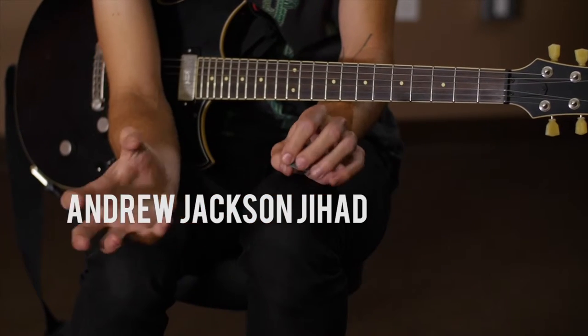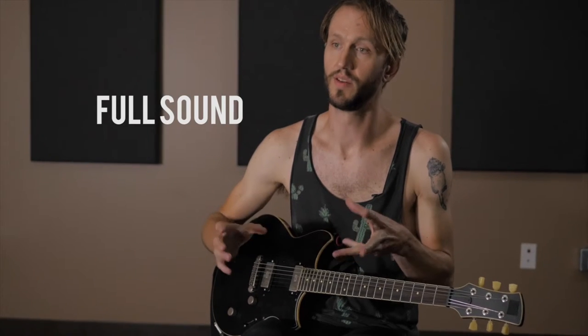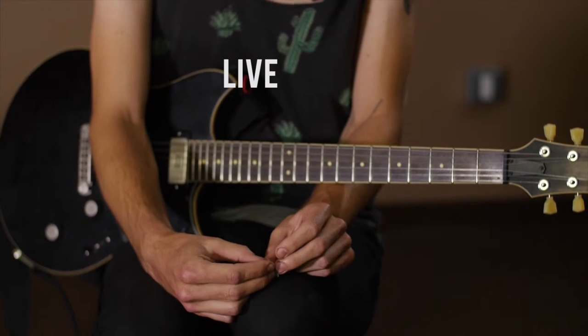The electric guitar in Indra Jackson and Jihad — the band has a very full sound at its rhythm components. Most of the playing in this band is live, so when I get a guitar I want it to be a good live guitar.